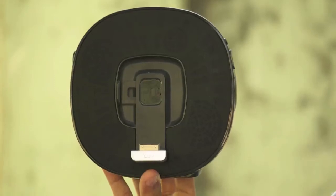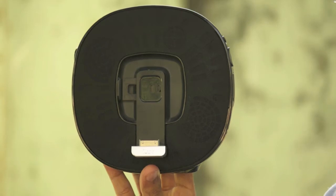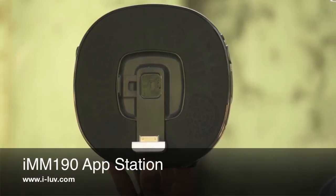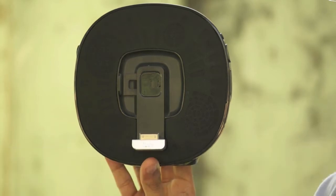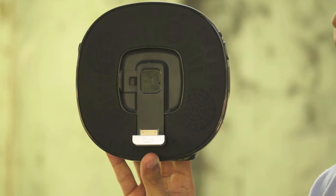Hey guys, this is Shivam from itouchfreeense.com and today I'm gonna review an awesome dock for iDevices. It's the IMM190 AppStation from ilove.com. Also, we have our new year giveaway going on, be sure to check that. Without further ado, let's get started.